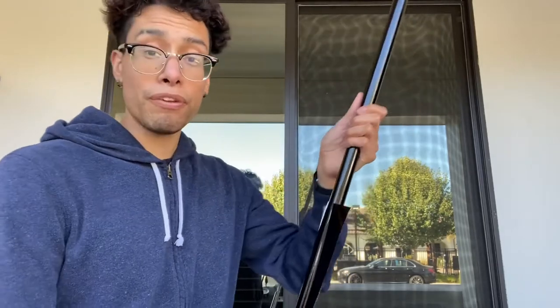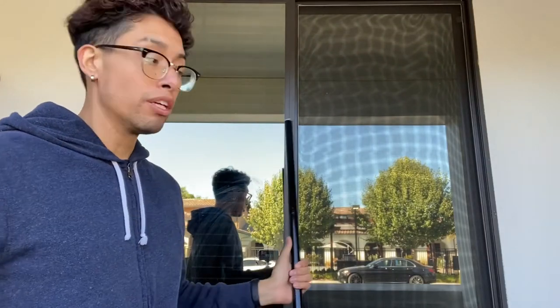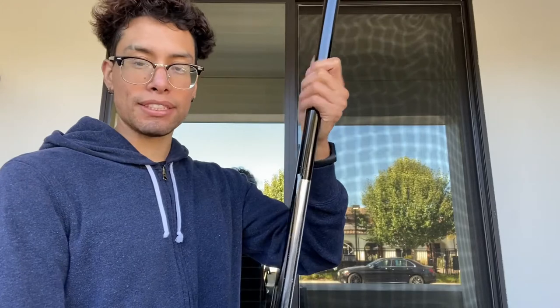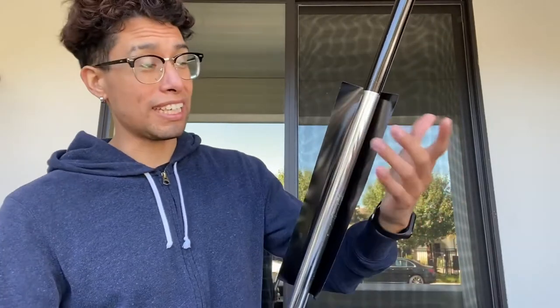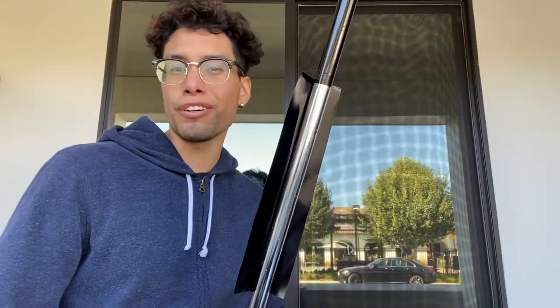It might help to stand your pole against something like a wall to keep it stationary. I'm using my legs and hands because I have a lot of experience, so do whatever helps you. I don't recommend using the ground because anything on the ground — dog fur, carpet fuzz — will get stuck to the sticker, so try to keep it away from surfaces like that.